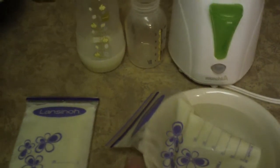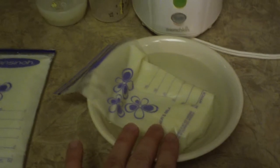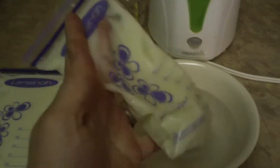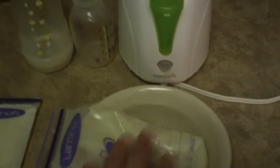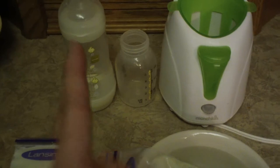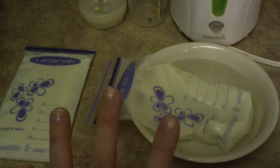I do prefer the warm water bowl method. I'm going to dump this out, put some more water in, and heat it up — she'll be ready for this in about 15 minutes, so that will get it nice and warm. Mixing it will help you get it out of the bag because sometimes the fatty parts get stuck in the corners, and mixing before you transfer into your bottle helps so much. My daughter now uses a straw cup since she's 16 months old — around 10, 11, or 12 months we get off the bottle and move to a sippy cup.